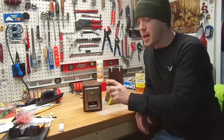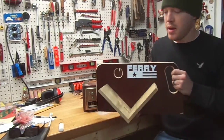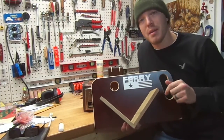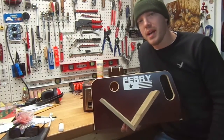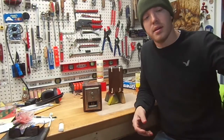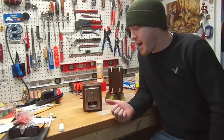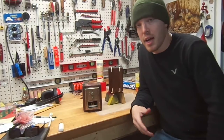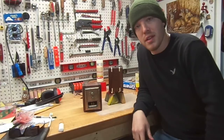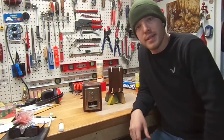If you're interested in the splines and the spline jig, I got my idea from Nick Ferry from Ferry Builds — I'll put a link in the description to his YouTube channel so you can check it out. Thanks for the sticker, Nick. I hope you enjoyed the video. Leave a comment, like, share — I'd appreciate any of them. If you have a picture of your bank, post it in the comments; I'd love to see how it turned out. Thanks for watching, and take care.